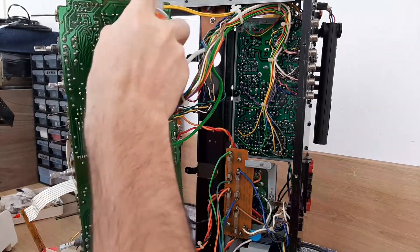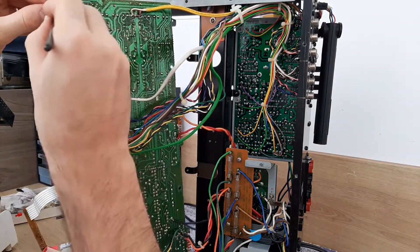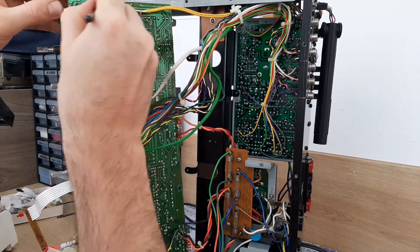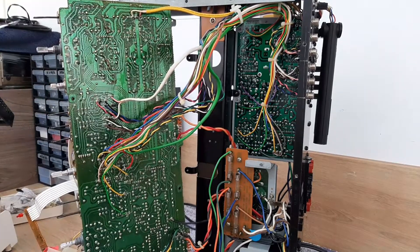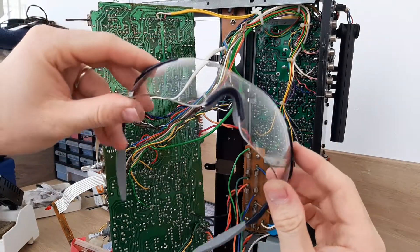And now we will continue with the cleaning process. We will put some EPA there, small brush and cleaning, cleaning everything. And for this process, don't forget about the safety glasses.